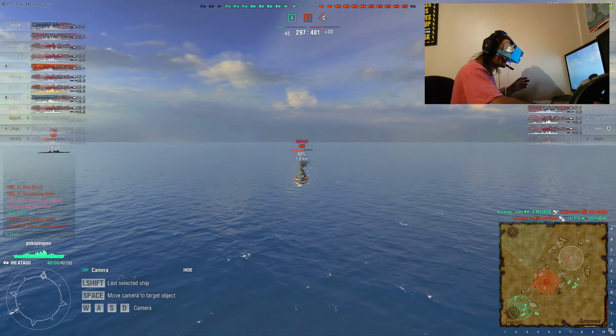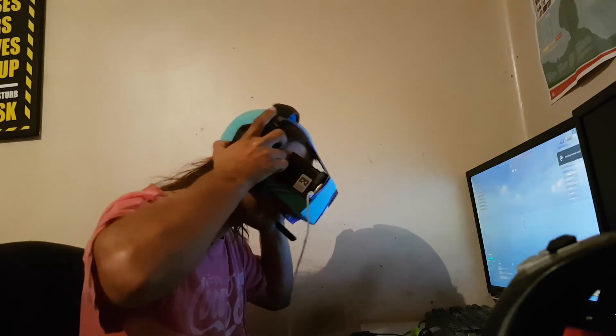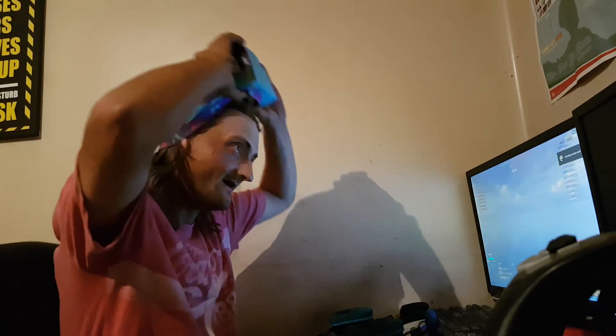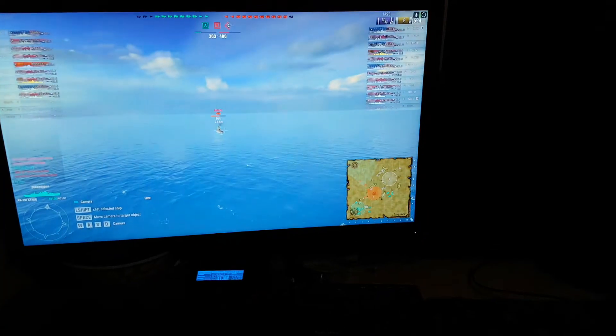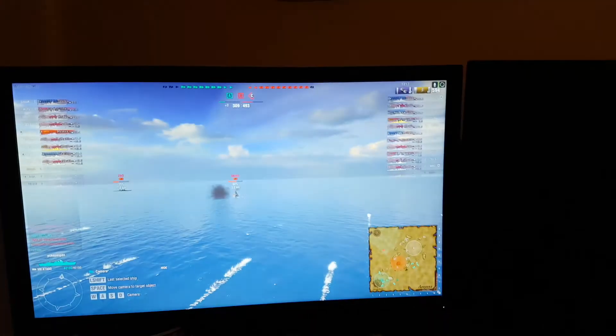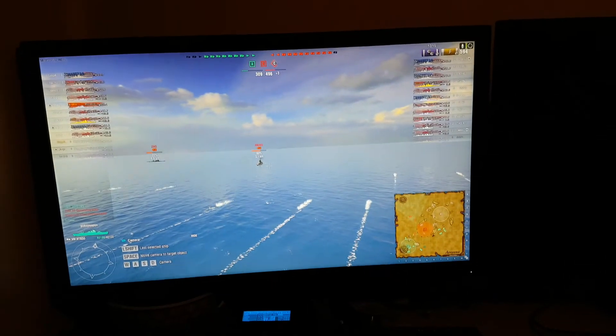Alright, let's end this recording here. Well, apart from my gameplay and having a pair of underwear on my head, what do you guys reckon? Let me know in the comments below.